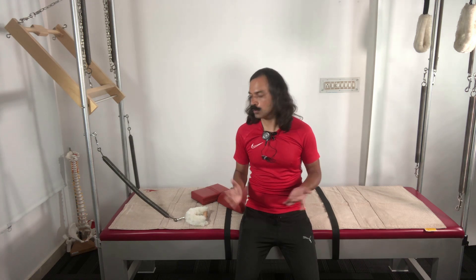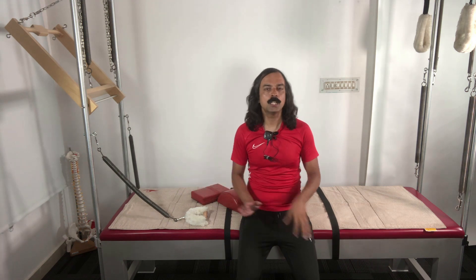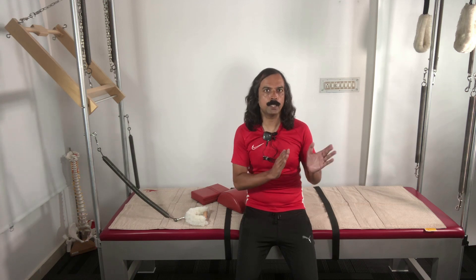In this video I'm going to take you through the supine arm series exercise that we do on the Cadillac. Supine means lying down on your back. There is a sequence of the supine arm series.